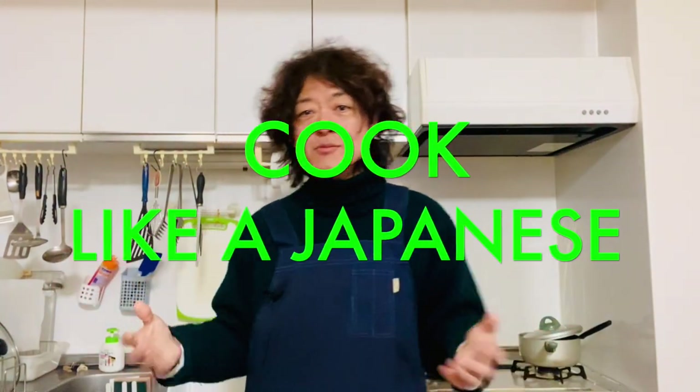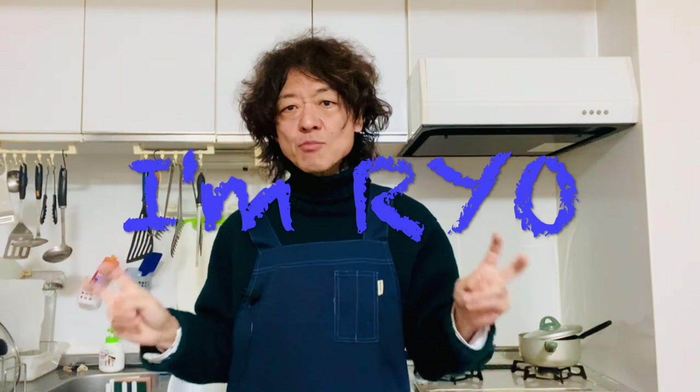Hi everyone, how's it going? Welcome back to Cook Like a Japanese channel. I'm Ryo. Today we are making spicy bok choy side dish.